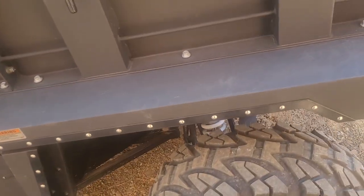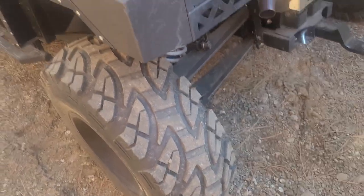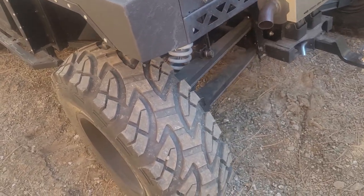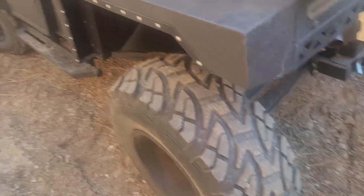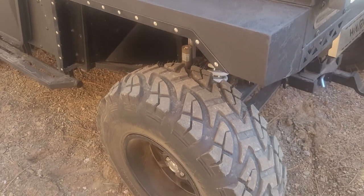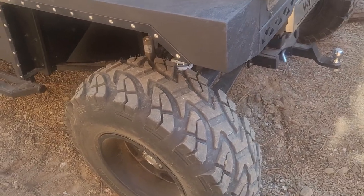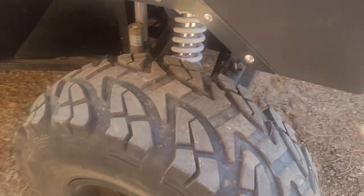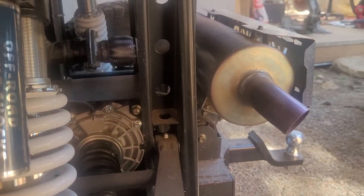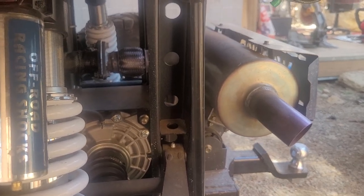Anyway, I get to Colorado after a 16-hour drive and start it up to get it off the trailer to go ride with my friends that we've been waiting to do. The thing doesn't want to run right — it starts popping and making all kinds of noise. This muffler right here, which I can't show you right now but I will show you later,